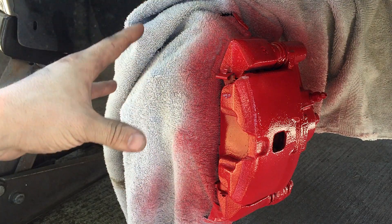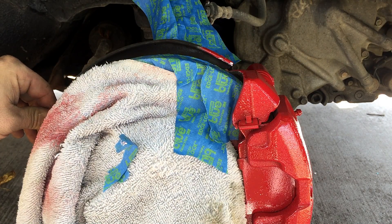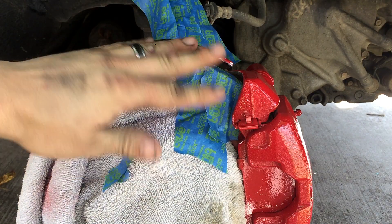Now we're going to go do the drums in the back and see how the finished product looks. Quick note — back here is the dust shield. I'm going to go ahead and hit that because I forgot to — it makes it look just a little bit cleaner.